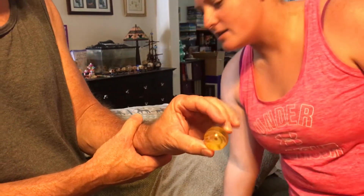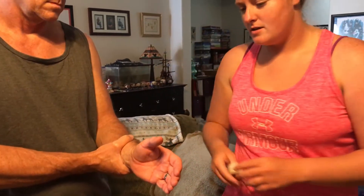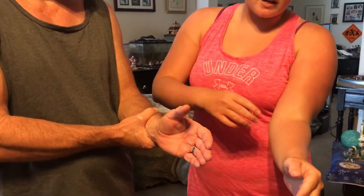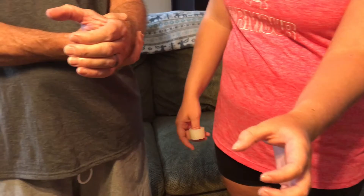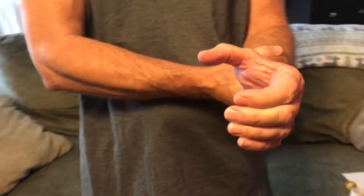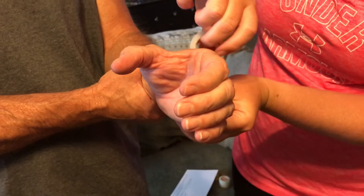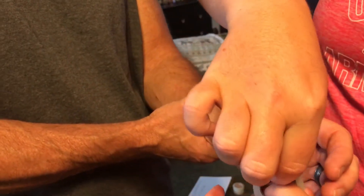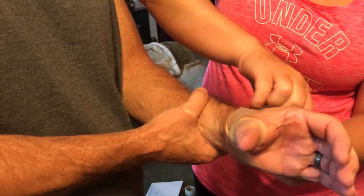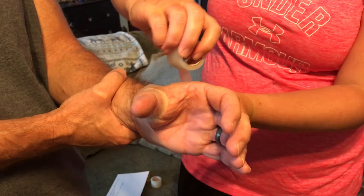Now I'm going to show you how to tape a sprained thumb. Make sure you have tape ready. Have the athlete position their wrist and hand neutral, nice and straight, and have them act like they're holding a cup. The first strip you want to start with is a spica strip. Take the tape, start here, bring it around, go under the thumb, and back under the hand, and cut it off. You want to do the spica strip two times.